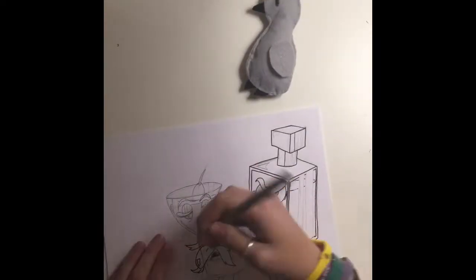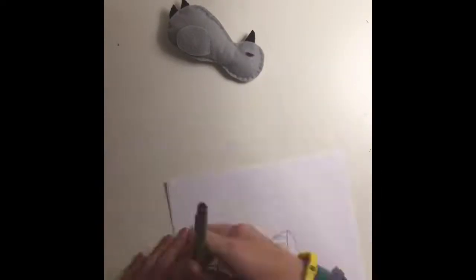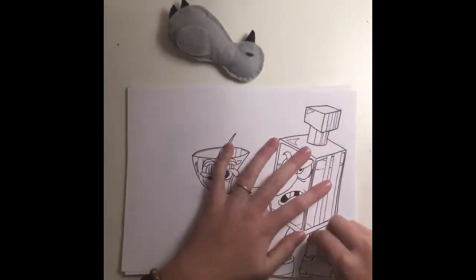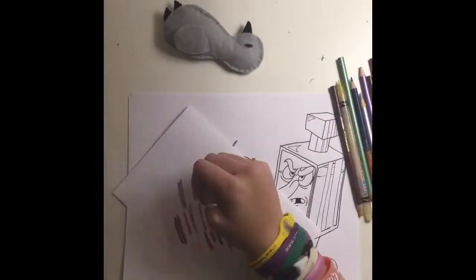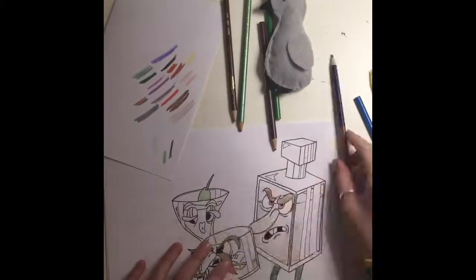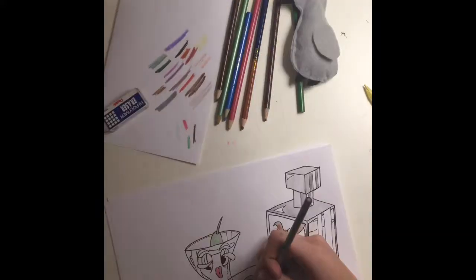Oh hey, quick shoutout to the Up on the Roof and Ruth Grace Crews — I'm really glad you're seeing this. Also, a quick thanks to my dad who made me an amazing iPod stand out of scrap wood at work, so that I can stop stacking stuff up. I did look at a picture while I drew, and the penguin's name is Lars.